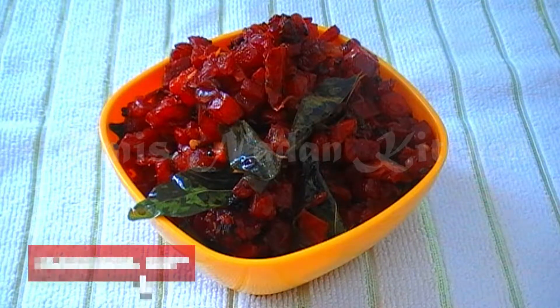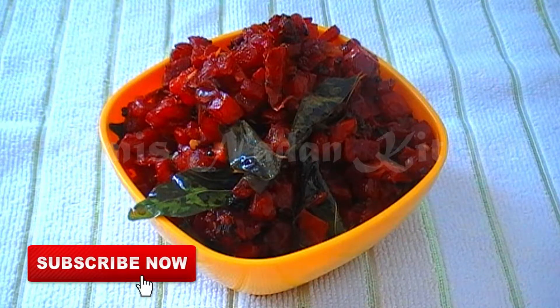Hi friends, welcome to Simi's Narden Kitchen. You are watching Simi's Narden Kitchen with Simi.